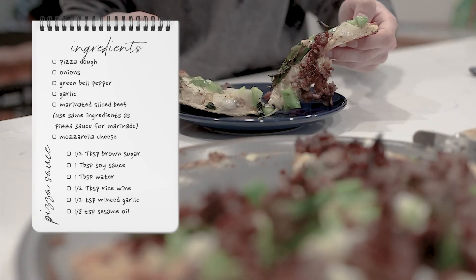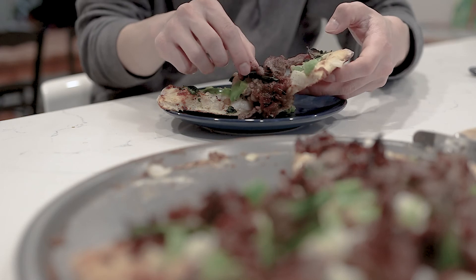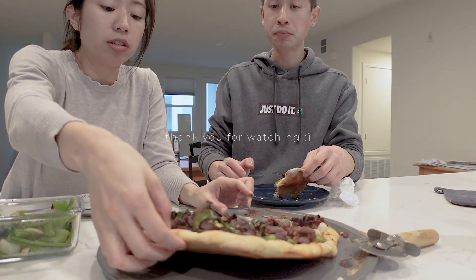It's time to eat! I am going for it. Go for it! Thanks for watching, enjoy your lunch.